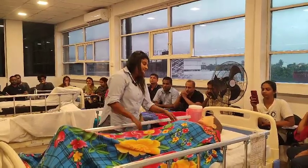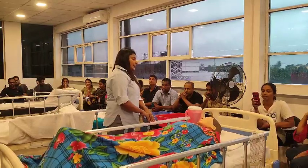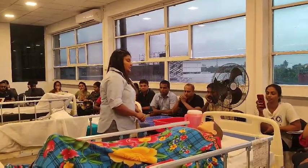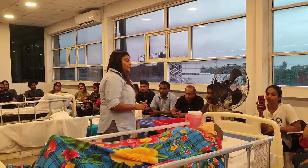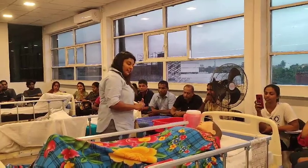How are you feeling today, sir? Sir, I think it's better to give you a back massage because I want to comfort you, for increased circulation and to increase your comfortable feeling. I am going to give a back massage. Are you comfortable with that?